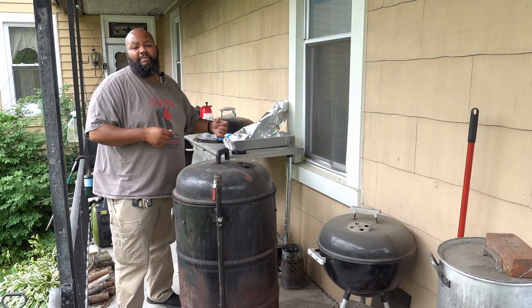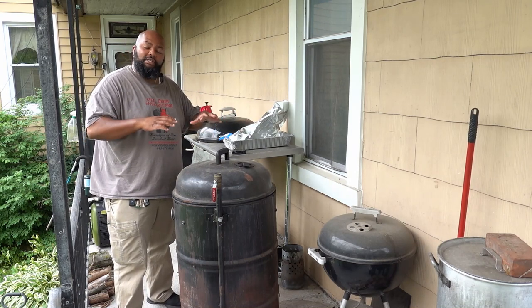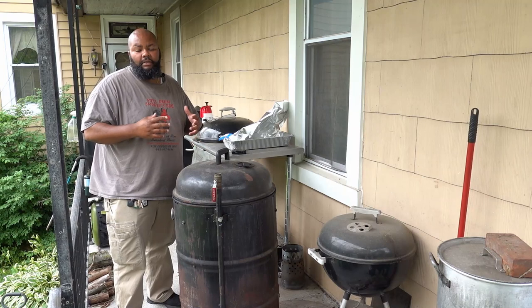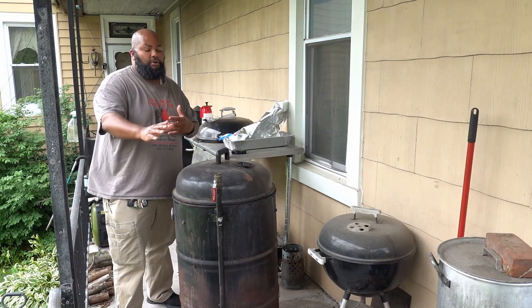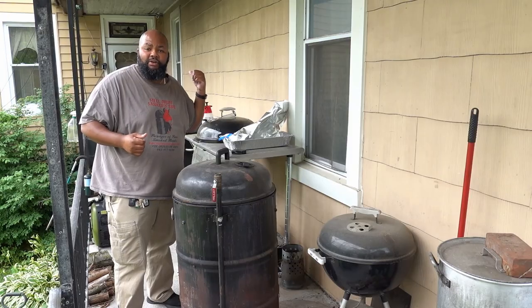I'm going to show you how I get them wrapped up. I'm going to get the Traeger started, and then once they sit on the Traeger for about an hour, I'm going to take them out of the foil, put barbecue sauce on them, put them back on the drum to finish them. So the next thing — let's get Tracy started.